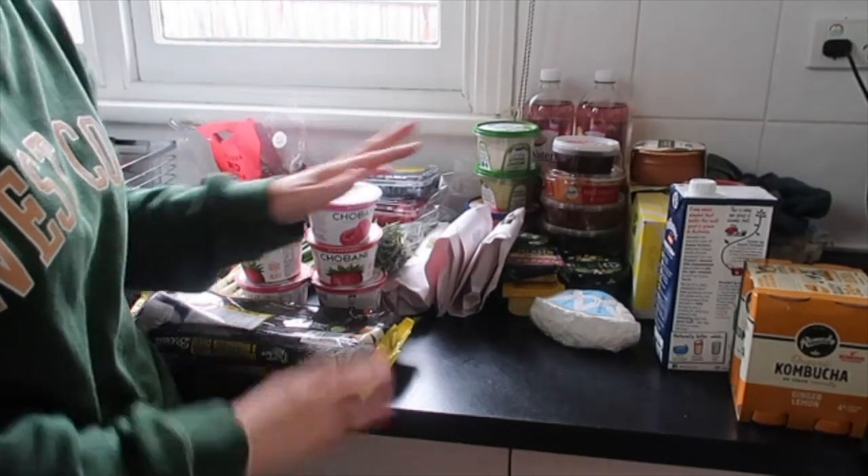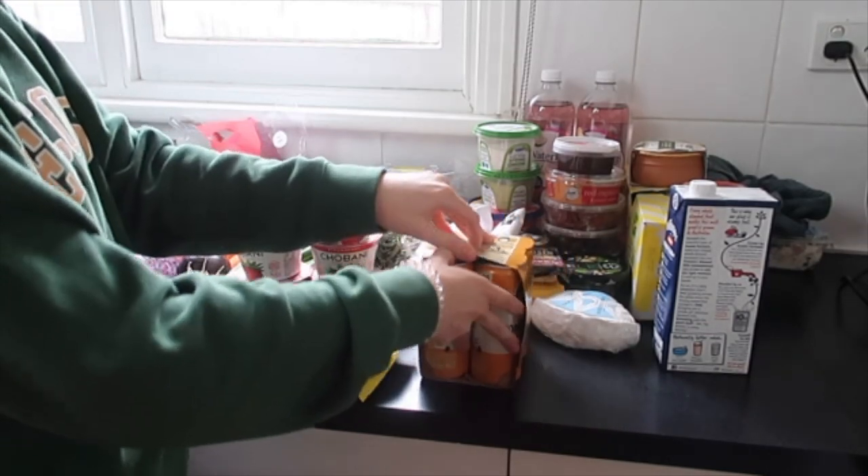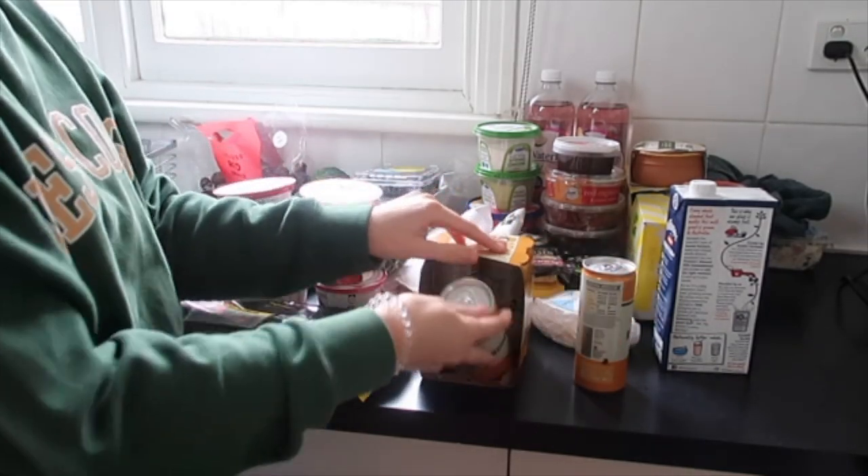We've been chopping this morning so this is all sorted. I'll just take these out of the carton — everything else is pretty good, all washed and ready to go in.